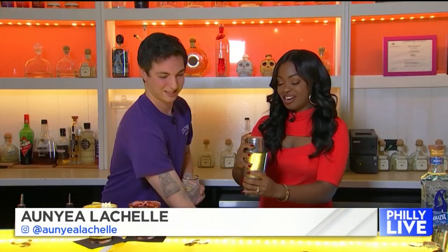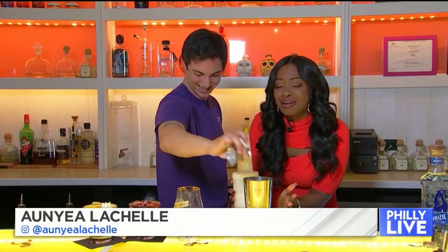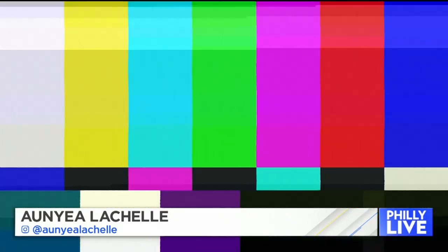Gotta mix it good. Let's see. Oh! It's fine. This is why I don't work in a bar. I'm sorry. I heard that you are the mixologist with the magic hands when it comes to making these cocktails. I like to think so.